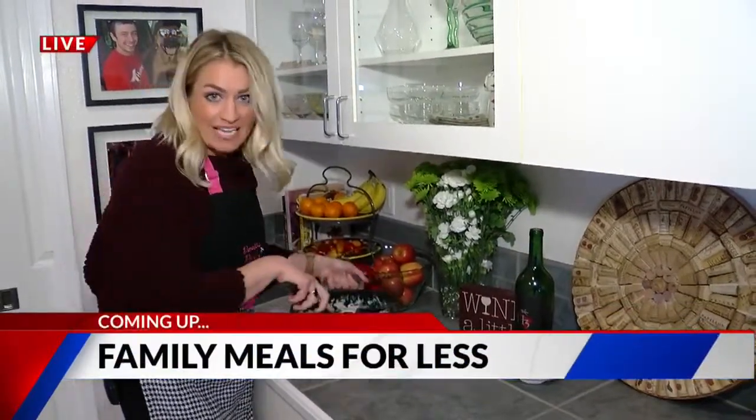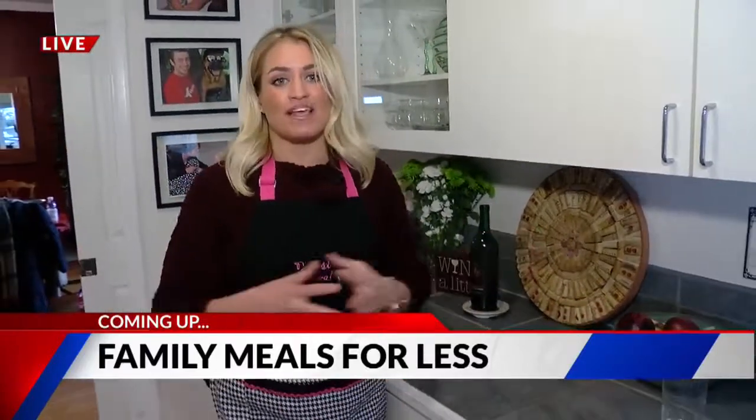Smashing becomes dashing when you're saving money cooking for your honey and the rest of your family. Live and local with the 719 Woman with great discounted meals — that's coming up next.